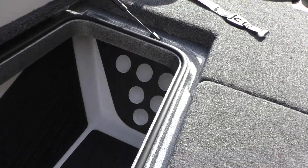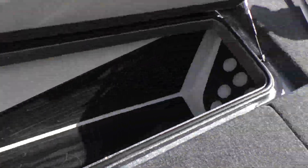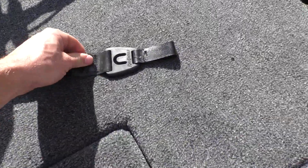Lift this hatch up and here you can see we have some more pole storage. Tons and tons of room in this boat to store all your goods. You can even put poles up here on the top — they got these nice straps here, pops right off.